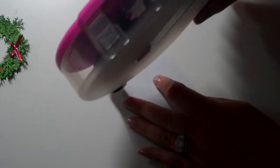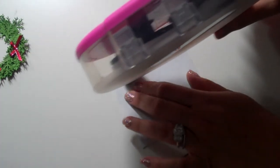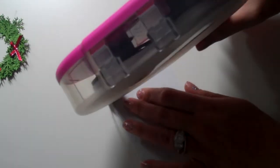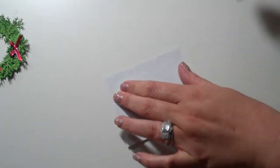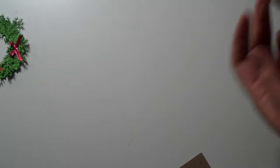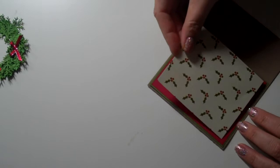This pattern paper is from Cloud Nine Designs — it's from their seasonal stack, it's got autumn, Halloween, and Christmas paper. I thought it was cute with the holly berries, and this piece is a quarter of an inch shorter than the red one.